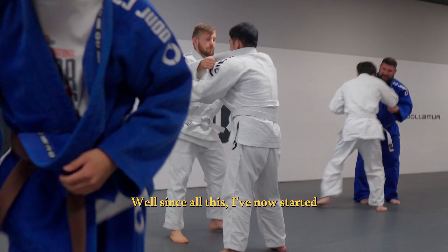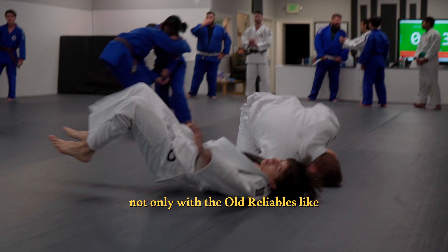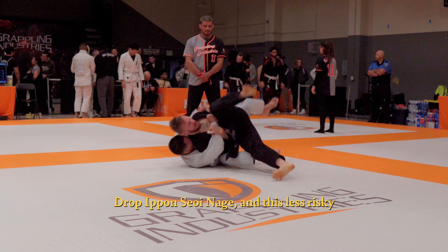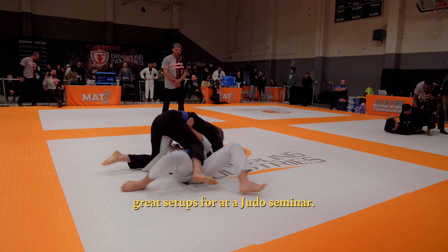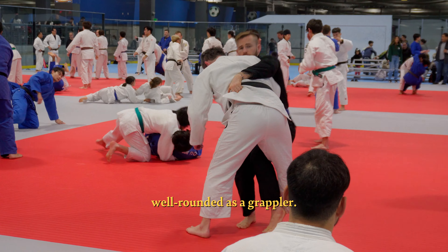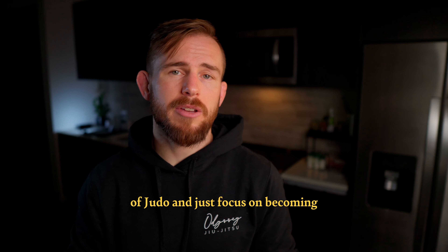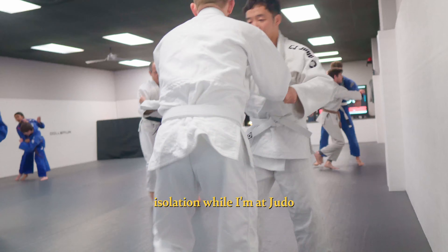Since all this, I've now started judo and have been experimenting in competition not only with the old reliables like collar drags, but also risky turn throws like this drop ippon seoi-nagi and this less risky sumi-gaeshi that Tony Lettner showed us some great setups for at a judo seminar — all for the sake of becoming more well-rounded as a grappler. While I'm at BJJ class I can work on adapting my judo for BJJ, but also maintain the integrity of judo and just focus on becoming proficient at that art in isolation while I'm at judo class.